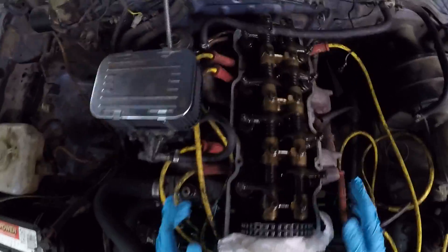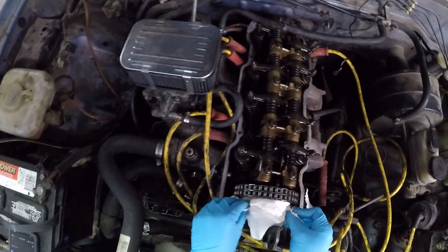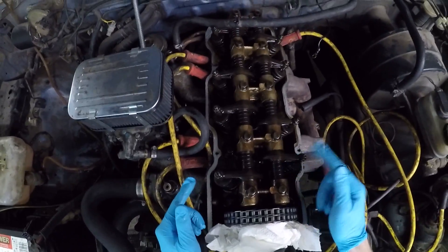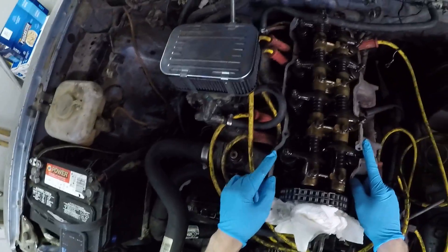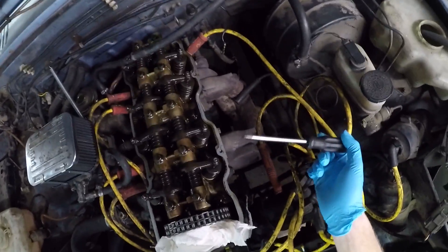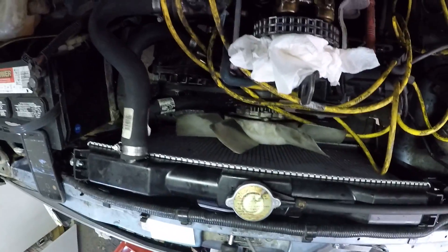We're going to want to have the first cylinder at top dead center. When you look at the cam, you can see the lobes are not opening the exhaust or the intake valves — they're both closed. If you have a spark plug out, which I'd recommend because it makes it easier to turn over with no compression, you can stick your finger down the spark plug hole and feel the cylinder at the top of its rotation, just as a little assurance.